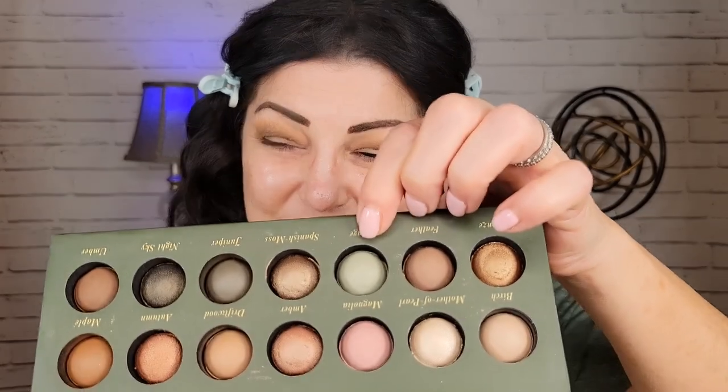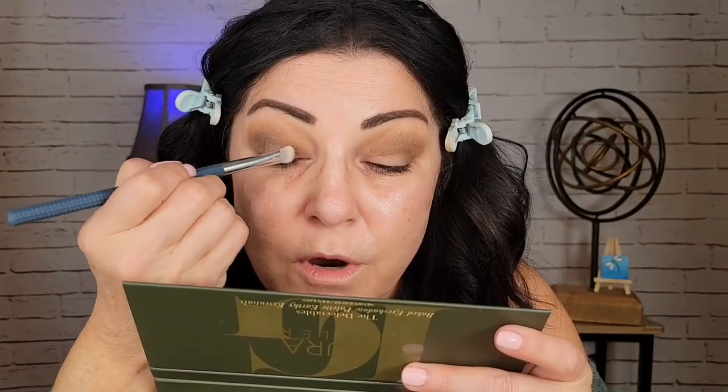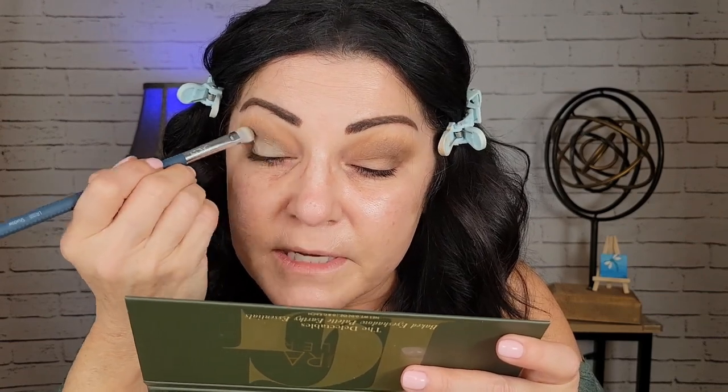I almost want to lighten up the look a little bit, and I'm thinking about using a shade called Sage. Let's try that and just see what happens — it swatched super light and I think it's a matte shade. I'm just kind of packing that on with a very dense brush, just so it's not too fluffy, because I just want this to really work as a base and I'm going to put a shimmer over it. Oh, that's actually very pretty — it kind of just brightened up this look and made it look more summery.